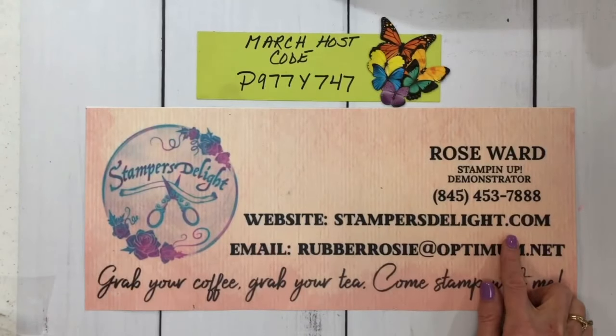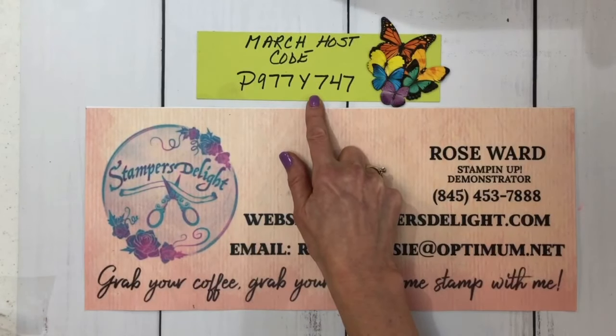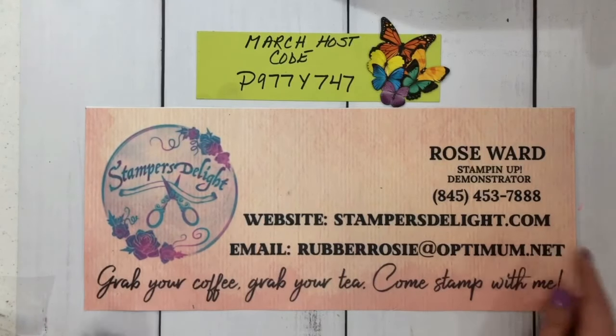Again, Rose Ward, stampersdelight.com. If you'd like to place an order with me, go to stampersdelight.com and use the host code for March if your order is less than $150. Also, if you'd like to get the new starter kit and join my team, you can do that by going to stampersdelight.com and clicking on join my team. I'd love to have you.